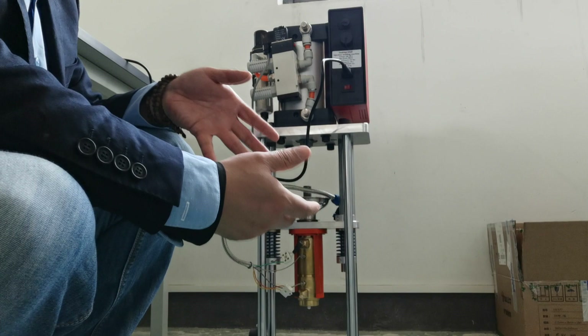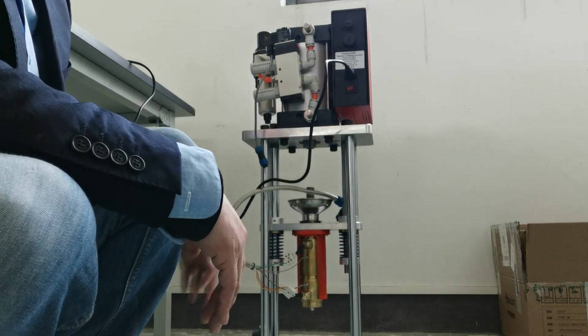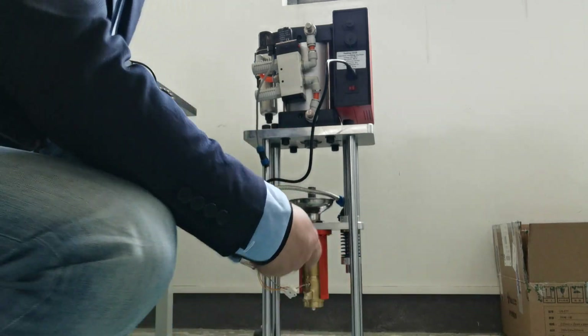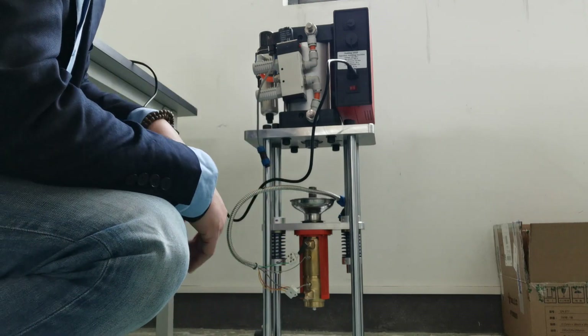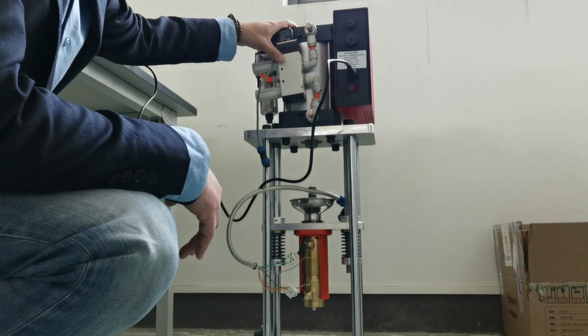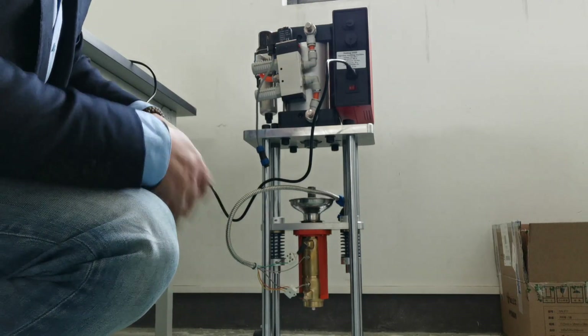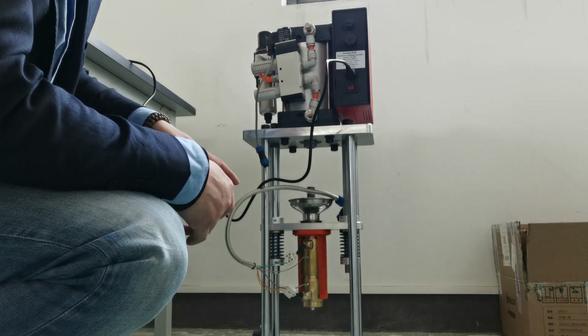There are two kinds of volume: one is 20 grams and another is 40 grams. Here you can see the pneumatic cylinder. And I will show you how to get it working.